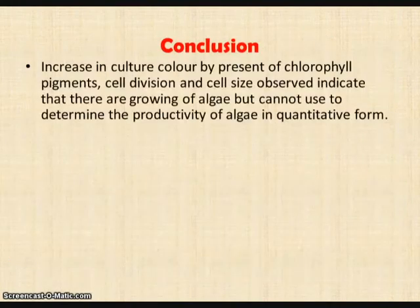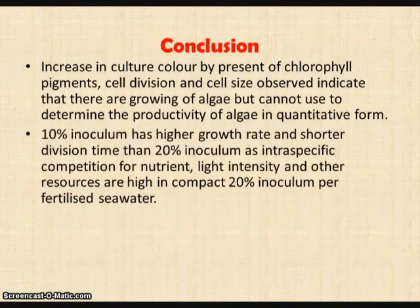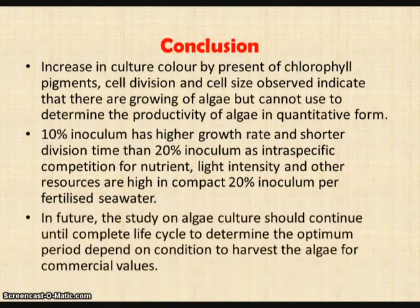In conclusion, the increase in culture colour by presence of chlorophyll pigment, cell division, and cell size observations indicate that there is growth of algae in the culture, but these cannot be used to determine algae productivity in quantitative form. The experiment also showed that 10% inoculum has a higher growth rate and shorter division time than 20% inoculum, as intraspecific competition for nutrients and other resources is higher in the more concentrated 20% inoculum. In future, we suggest that the study on algae culture should continue until the complete life cycle of the algae is observed, to determine the optimum period and conditions for harvesting algae for commercial purposes.